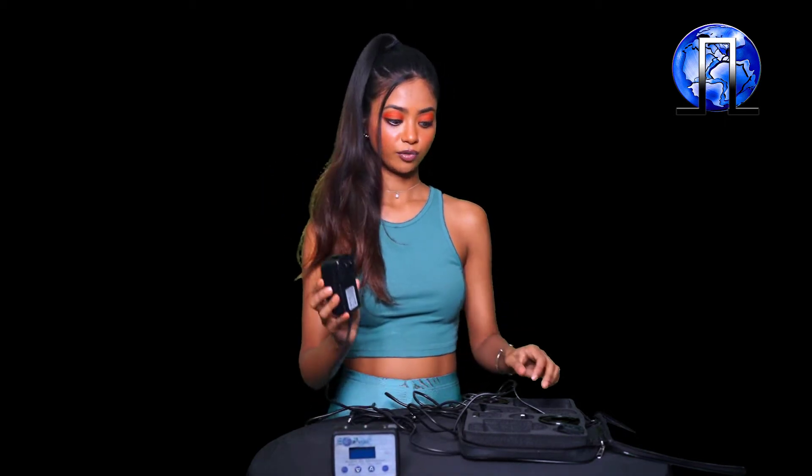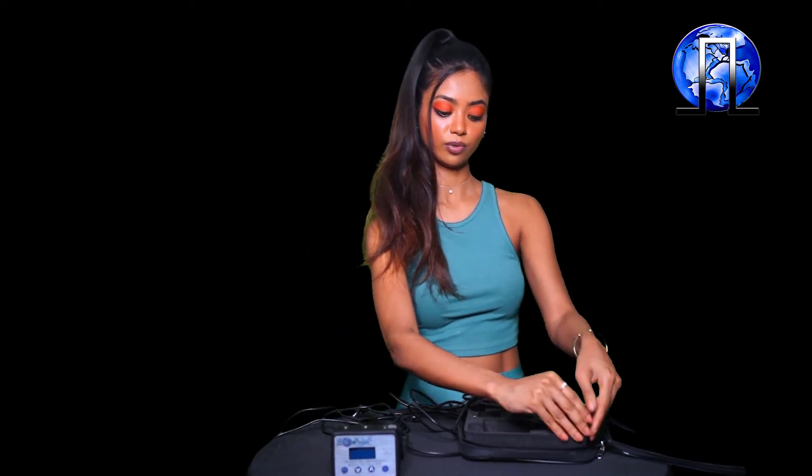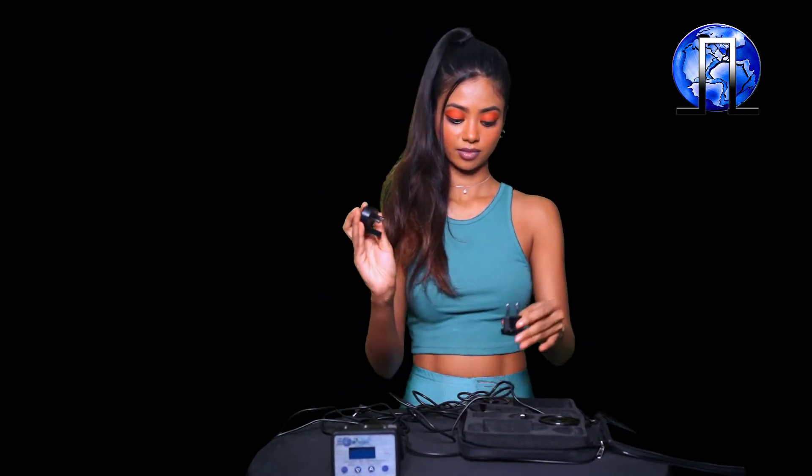Next we have the power supply. The power supply comes with a few different adapter tips. These adapter tips will ensure that you can use your Earth Pulse no matter where you are and what sort of electrical system you use — whether you have a 100 volt or a 240 volt electrical system, it doesn't matter. Also, as soon as we receive one of these power supplies to our shop, we work on each one of them to make them as low EMF as possible.